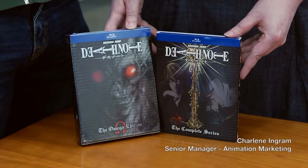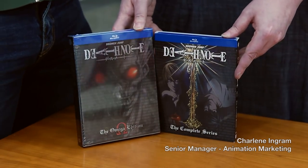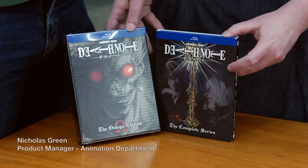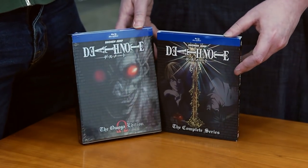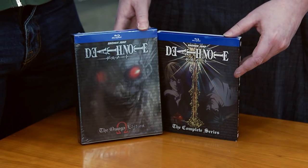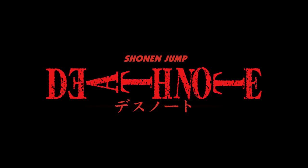Hey guys, this is Char, Senior Manager of Animation Marketing at Viz Media, and I'm here with a special friend today. I'm Nicholas, Product Manager in the Animation Department. We are here to talk about a super awesome release coming out on March 1st — the Death Note Blu-ray editions.